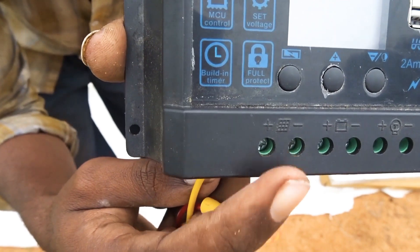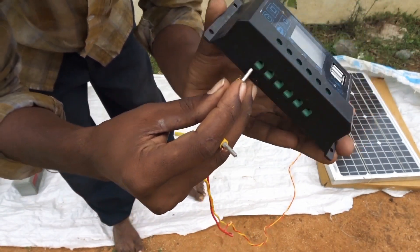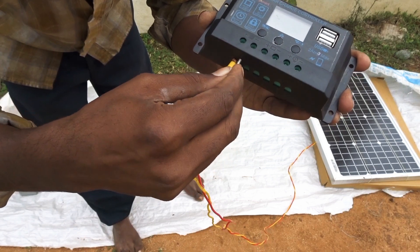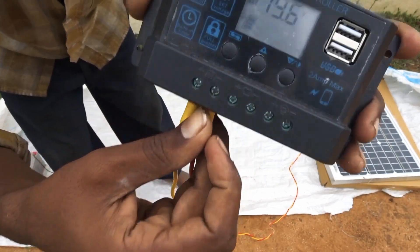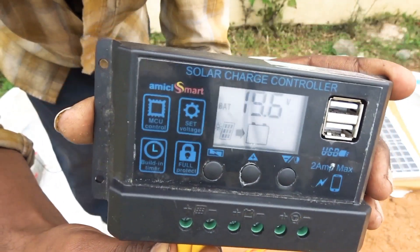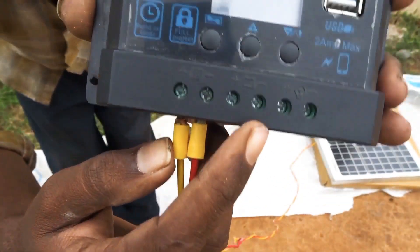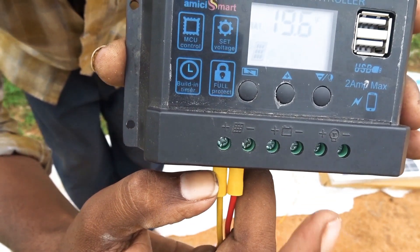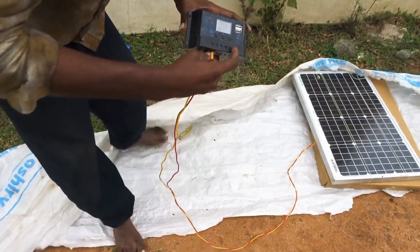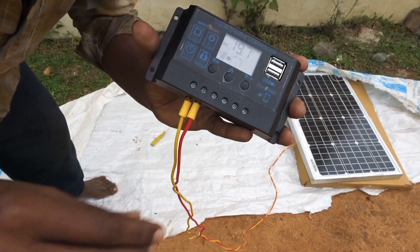Now let's see — this is the output of the solar system. This is the battery connection. This is the output of the solar system and the input of the battery. This is the input of the power. If you want to charge the battery, I will test the battery.